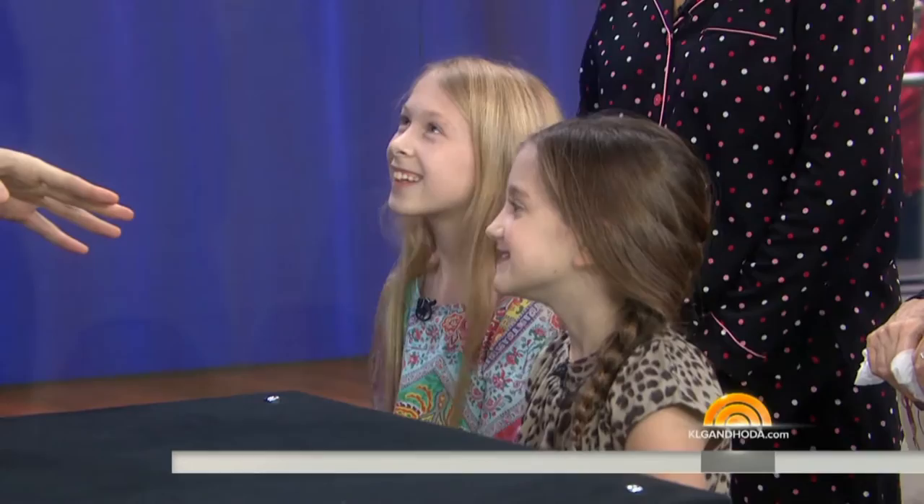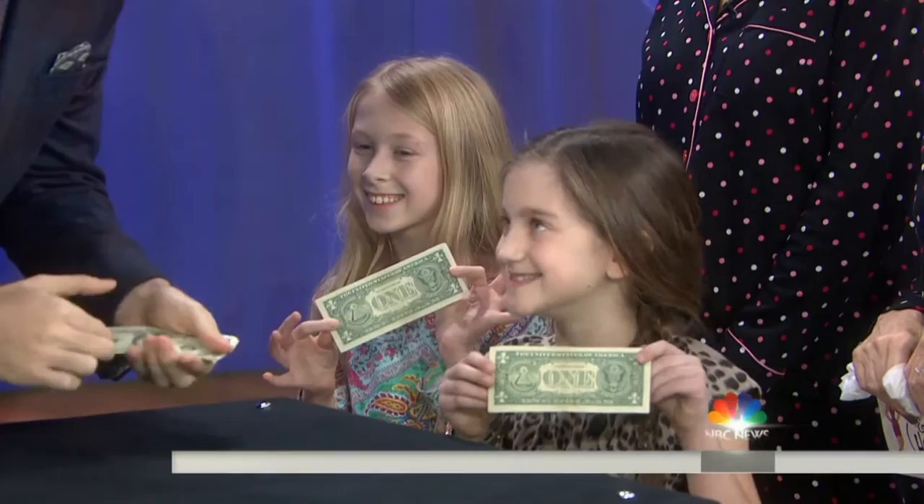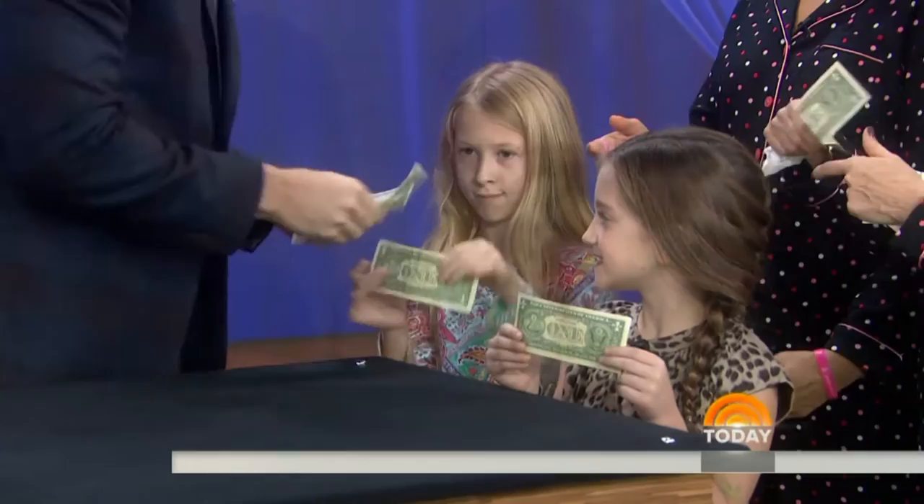Lola and Sophie are here. I asked you both to bring dollar bills — hold them up so the camera can see, so everyone at home can see. I brought three bills as well: one, two, three. Hold them up, feel them, make sure they're normal — they're your dollar bills. Would you each examine one?